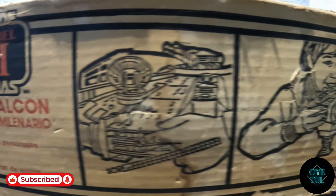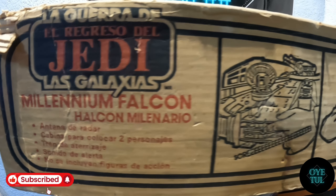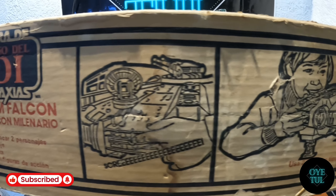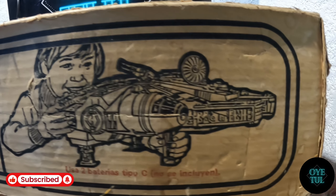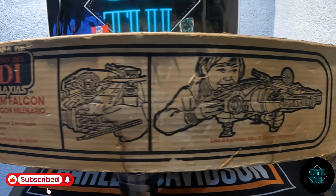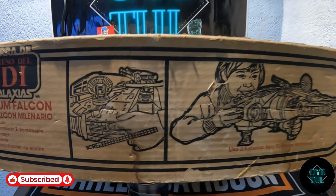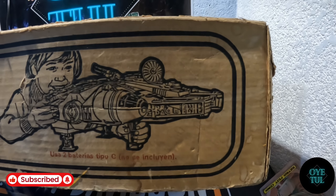Les dejo un poquito del arte. Esta sí viene sin pintar, igual que la parte trasera de la caja, completamente al cartón, y únicamente la imagen de cómo se utiliza. Es un arte que la verdad se ve bastante sencillo pero que llama bastante la atención.